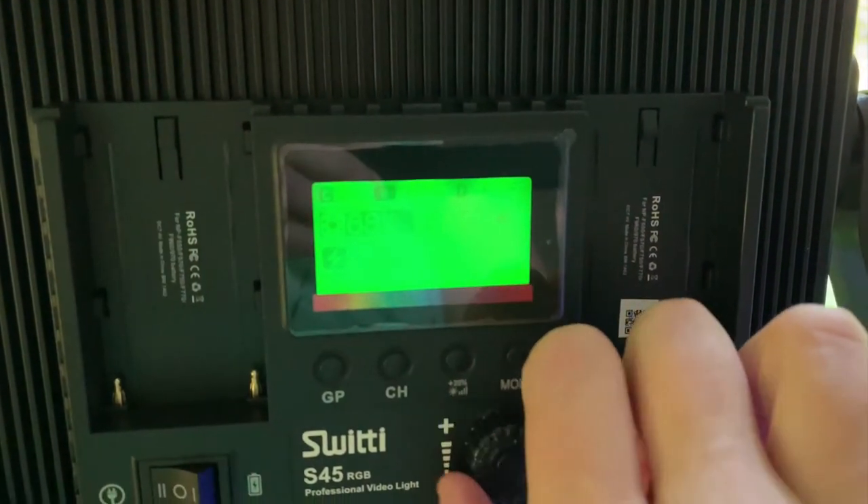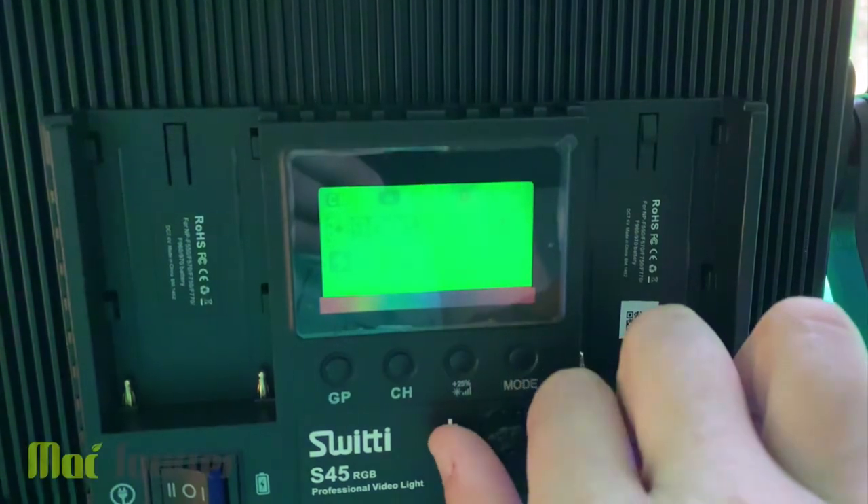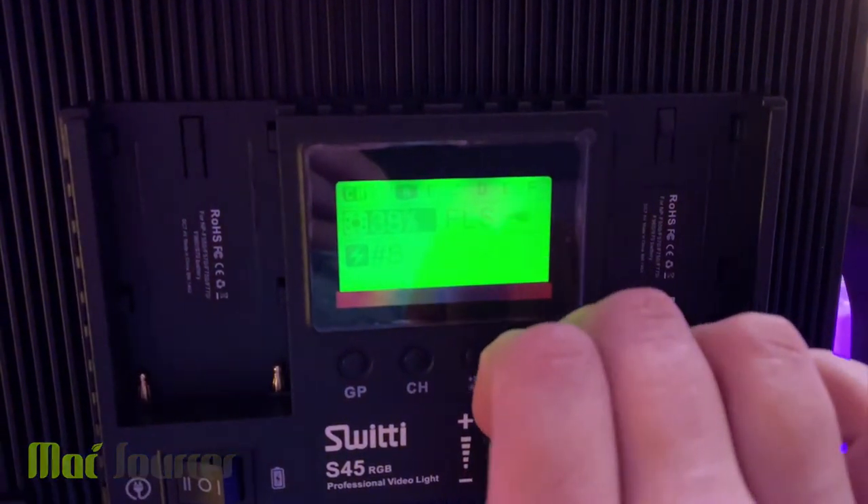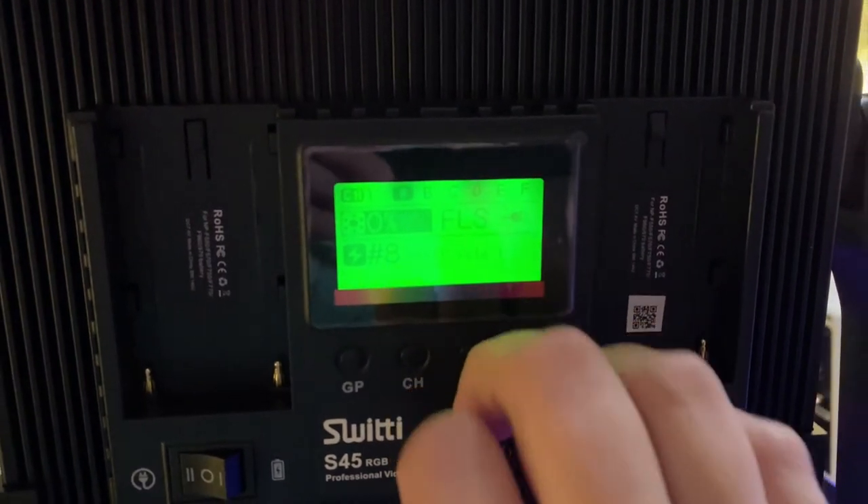A remote control is not included and all the controls can be found on the back of each light panel. The controls give the user the option to dial in the brightness as well as the color temperature or the RGB color gamut depending on the mode you are using.